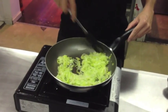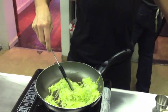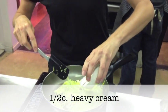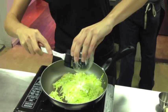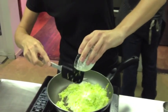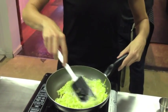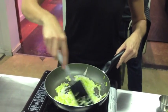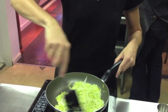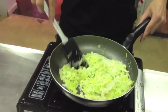Once our wine is reduced, we're just going to add our heavy cream and cook that down until the cream is completely reduced into the leeks. Again, stirring frequently — we don't want it to burn.